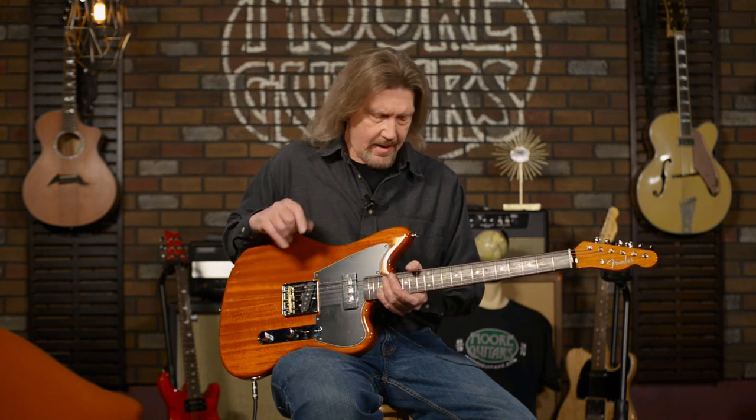I've always loved the sound of Telecasters. I have a hard time playing them — I don't know if it's psychological, if it's the neck carve, or if it's the sound that throws me off because it's different than what I'm used to. But I've always wanted to have that sound in my arsenal, and I never have because I just couldn't play Telecaster as well.